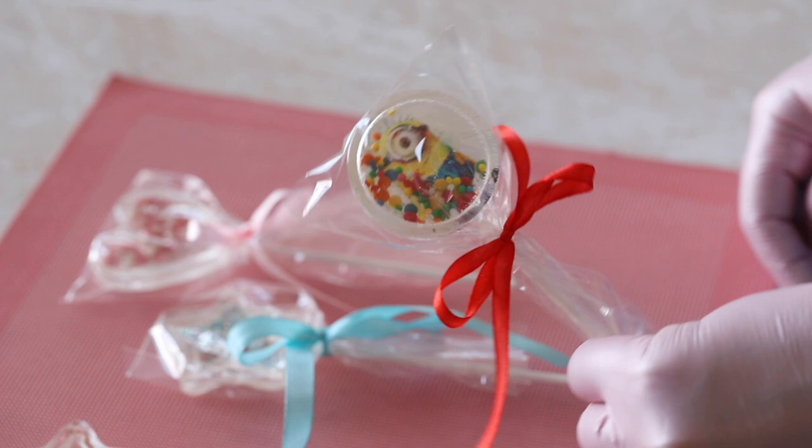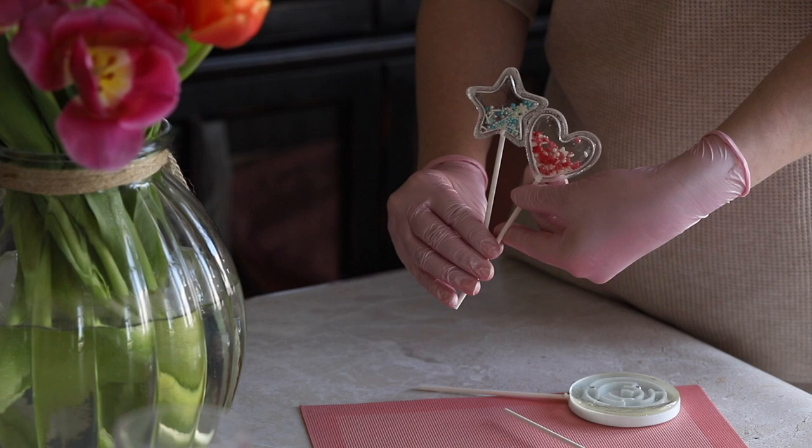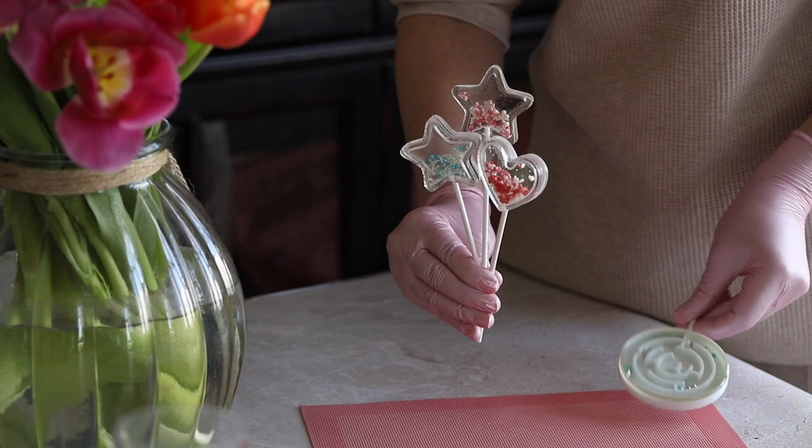Please note that small beads might be a hazard to children under three years of age. I hope this video was useful and I will be very glad if it encourages you to create such unusual lollipops. We plan to release even more new videos and courses to make the work of pastry chefs easier and more enjoyable, so subscribe to our channel. If you're interested in a particular topic for a new video, please write about it in the comments. See you next time, bye bye!